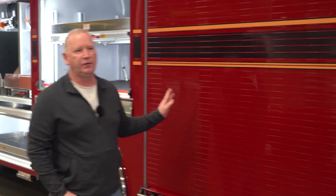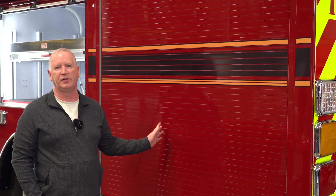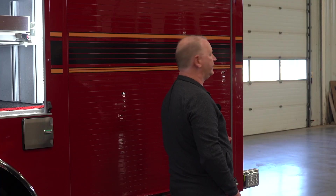This truck is designed to provide everything we would need. We have one rescue truck in our city, and this is designed to bring everything we would need to incidents in an initial response — hazmat equipment, special operations equipment, technical high angle, auto extrication, and support at all incidents.